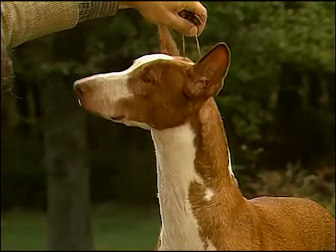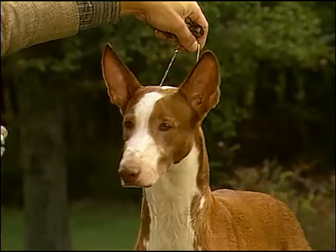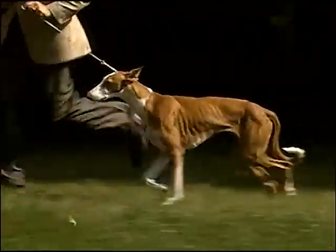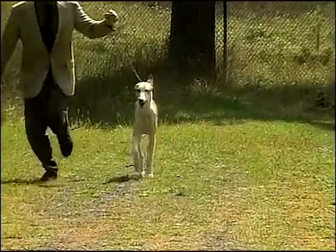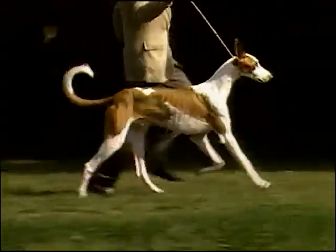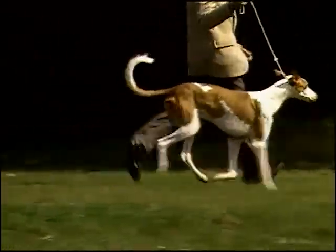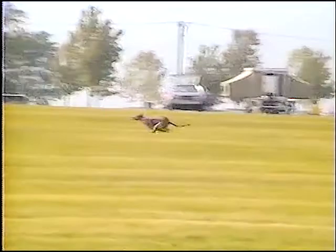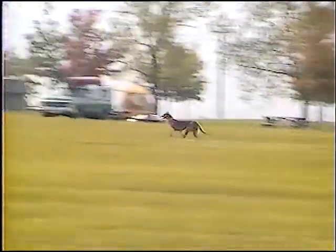Ibizan Hounds are very neat dogs who clean themselves much like cats. They require a great deal of exercise and should only be allowed out in a fenced-in area. They are very agile dogs, able to jump great heights from a standstill. It is recommended that Ibizan Hound owners have fences at least six feet in height.